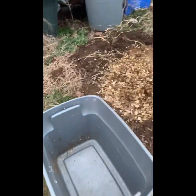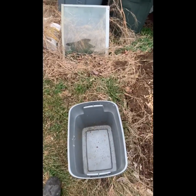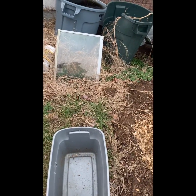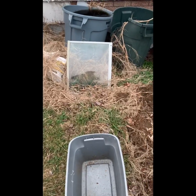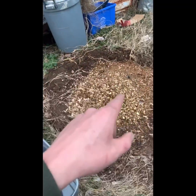One thing I forgot to mention: about every day or every other day, you want to top off the bedding. You don't have to add any more starter, but you do want to top off the bedding. Then about once a week, or whenever it gets full, come out here and dump it.